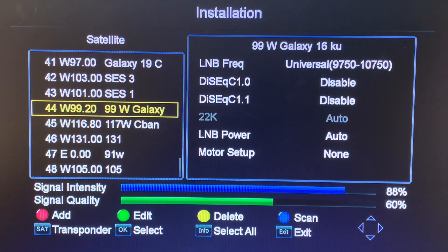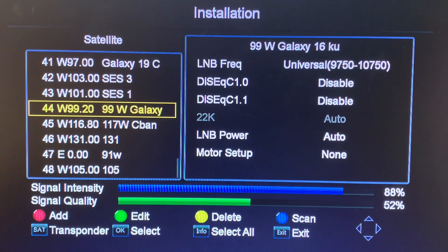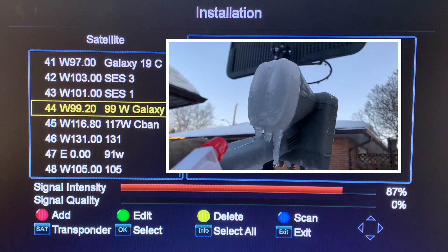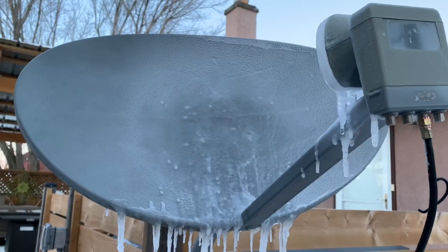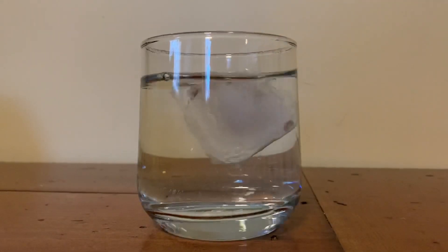You'll notice that the blue and green signal disappears and turns red for a few seconds, then comes back. What is actually happening is that the liquid water interrupts the signal temporarily. It's so cold outside that the water is freezing into ice very quickly, and the signal returns because the signal is actually able to pass through the ice to get to the LNB. Liquid water actually absorbs the signal, preventing it from reaching the LNB. The reason for this is that water is most dense in liquid form — a dense substance makes it difficult for a satellite signal to pass through. As water freezes and turns to ice, it becomes less dense, which is why ice cubes float in a glass of water.